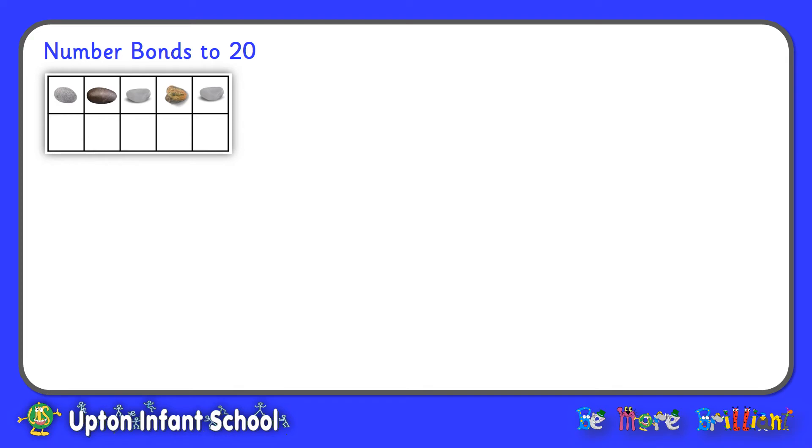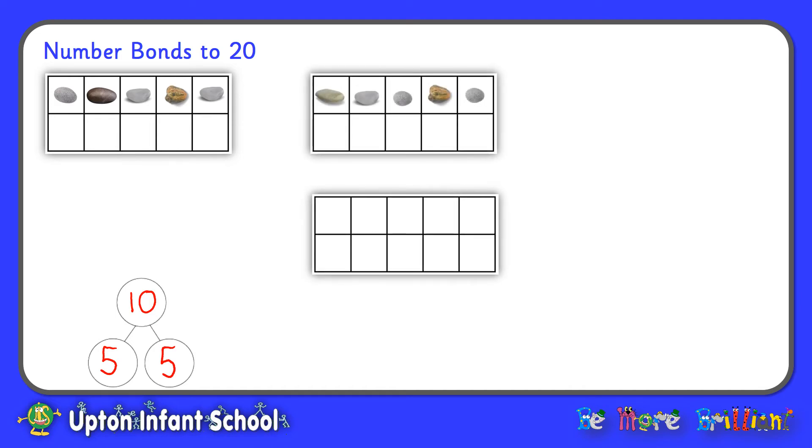Let's have a look at another one. We've got another tens frame and let's show what's going on with a part-part-whole. We know we have 10 spaces altogether: five have pebbles and there are five empty spaces. So this tens frame is showing us that 5 and 5 make 10. We can use that fact to help us work out our number bonds to 20. Now we have 20 spaces: our five pebbles, five empty spaces at the top, and another 10 on our new tens frame — all together that's 15 empty spaces. Knowing that 5 and 5 make 10 helps us work out that 5 and 15 make 20.